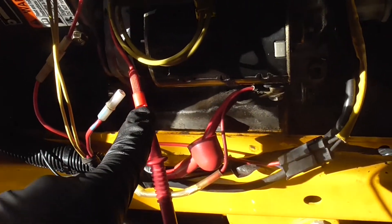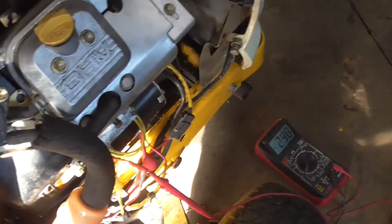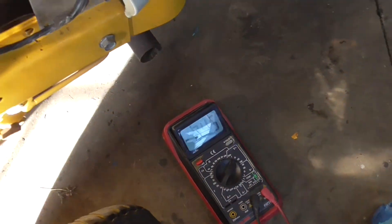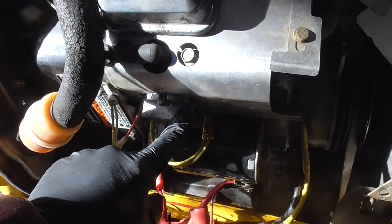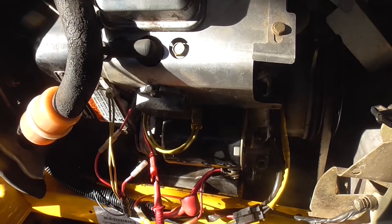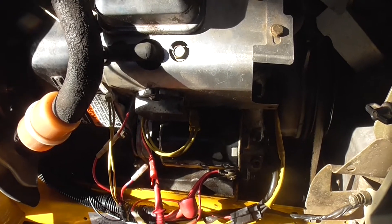I unplugged the pigtail and I'm just grounding up here for the negative. We'll see what we have. The meter was showing about two and a half volts DC, so our rectifier isn't producing enough DC voltage. We need to replace that, and that should get the battery charging again.